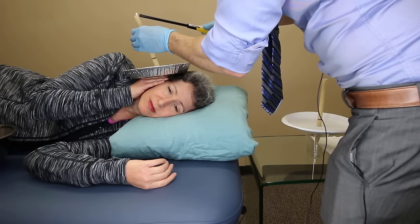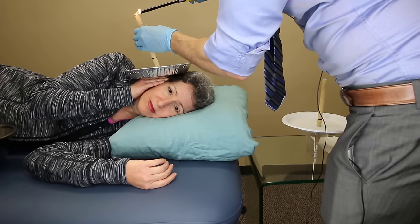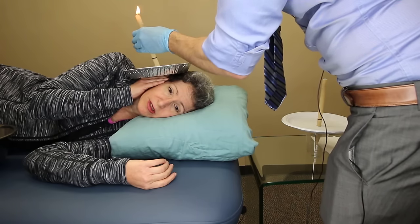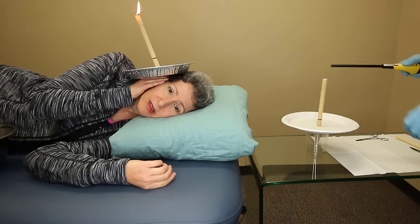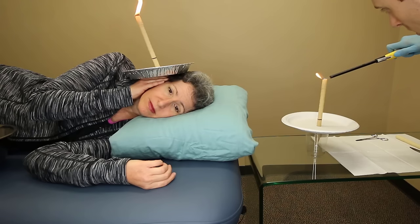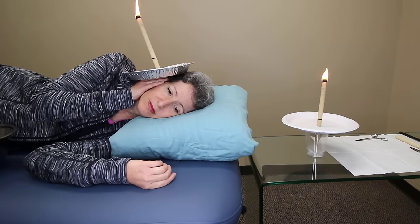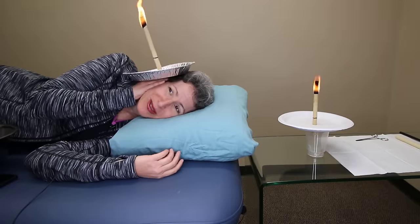I set Heather up to burn the first traditional beeswax candle without the protector tip in her right ear. Next to her, I set up an identical candle inside of a cup to use as a comparison when we look at the contents inside. This will also let us evaluate the contents of the cup that might potentially be left inside of Heather's ear after candling. It takes about 15 minutes for these candles to burn down. We're going to carefully burn it down to about three inches to ensure maximum effectiveness.